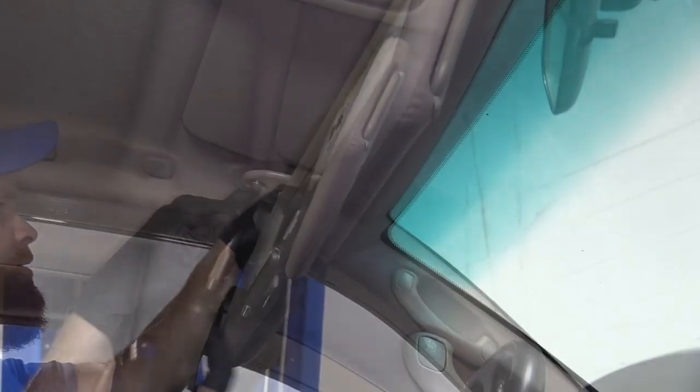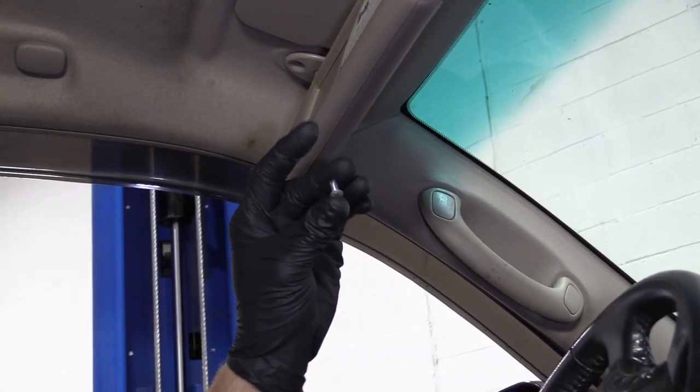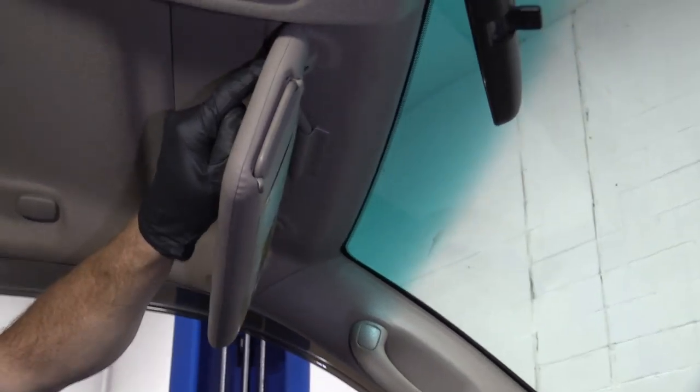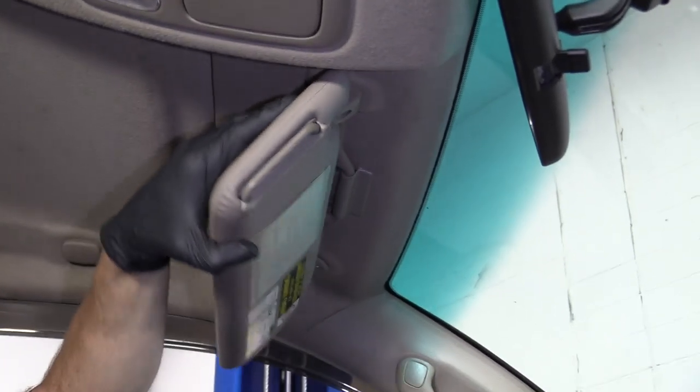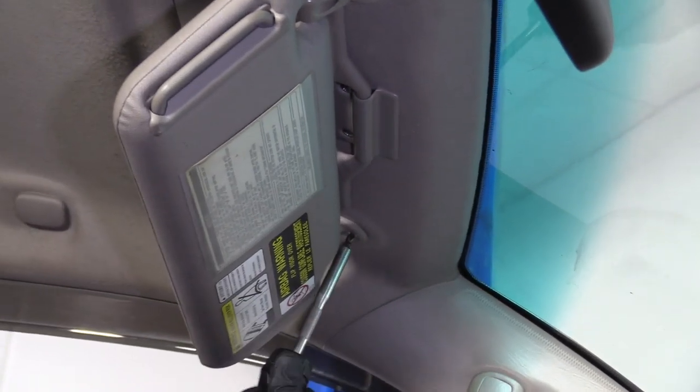I'm going to remove one screw here. That's what it looks like. Set that aside. You'll notice I still have the sun visor clipped in up here — that's just so it's holding it for me. I only have two hands, not three, so it just makes it easier.